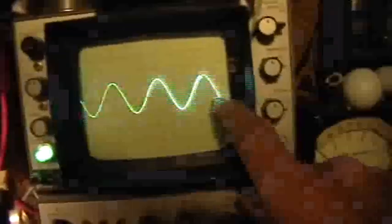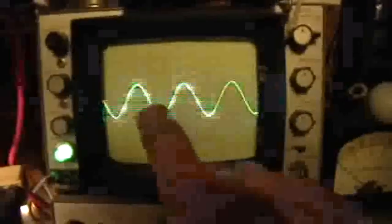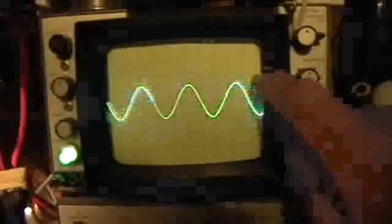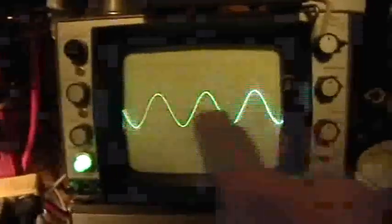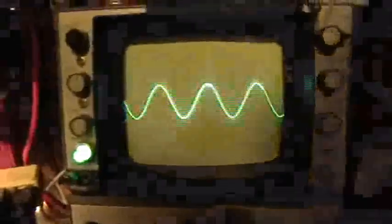Just as an aside: whenever I show a single trace on this oscilloscope, I will always be using — unless I say otherwise explicitly — that center graticule marker right there for the zero baseline with a single trace. It's only when I put dual traces on that I separate the baselines. So whenever you see a single trace on my oscilloscope, you can assume the center graticule marker is the zero baseline.